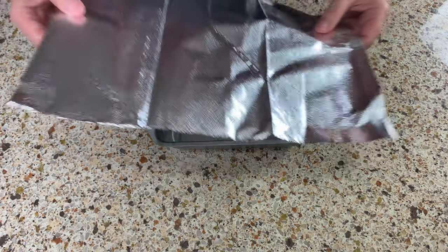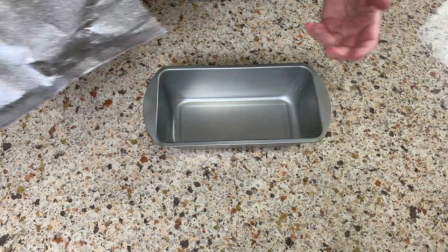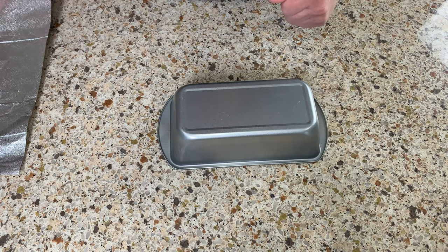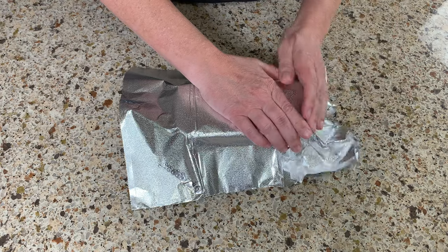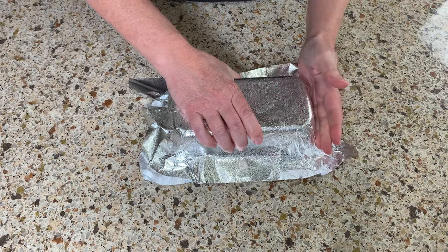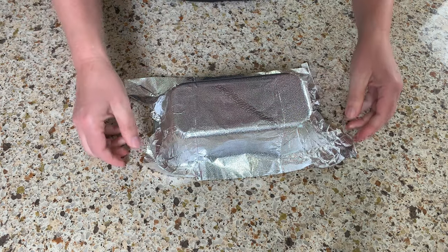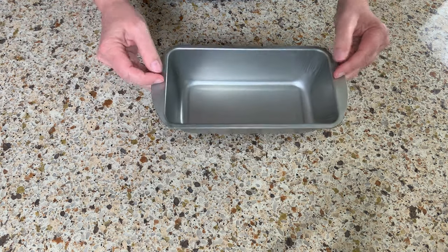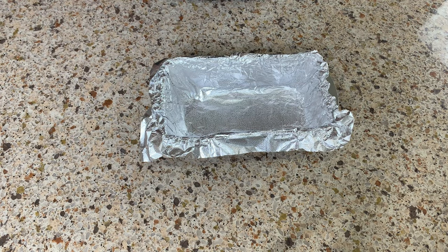Tip number seven: how do you fit aluminum foil perfectly into a baking pan, for example when making meatloaf? Here's a little trick — flip the pan over, place the aluminum foil on top, and press it along all the sides to shape it. Then flip it back over and voila — a perfect fit, ready to use.